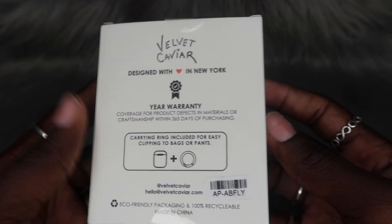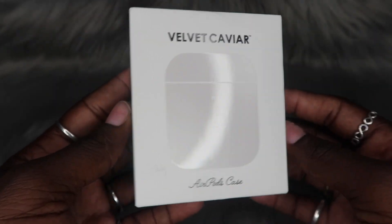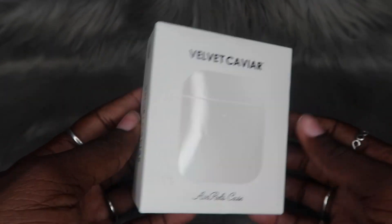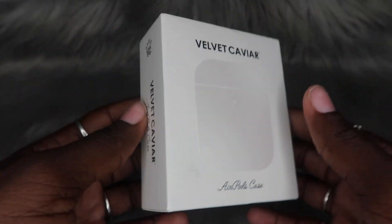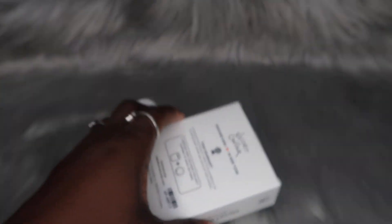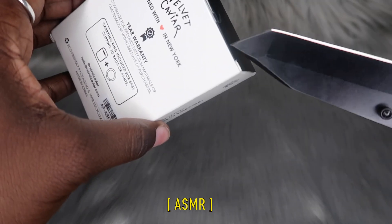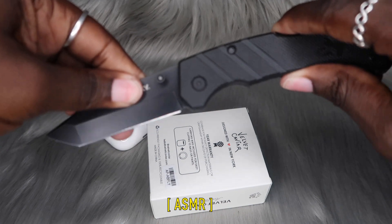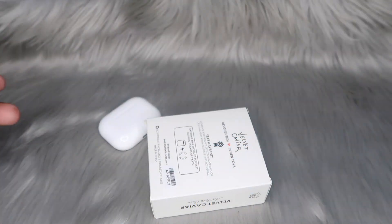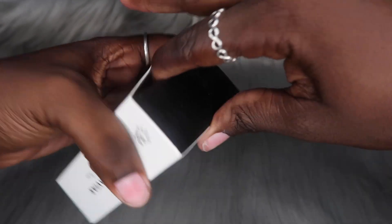I'm a little nervous because I know for a fact I ordered the Pro case, but the way this is looking, it looks like a regular AirPods case. I hope that's not the case, but if it is, Velvet Caviar, y'all know what's coming next. Let's go ahead and get inside this box — we do have a bit of plastic right there, so let me grab my trusty knife. I'm really hoping and praying that this is the right case because I know I ordered the right case.